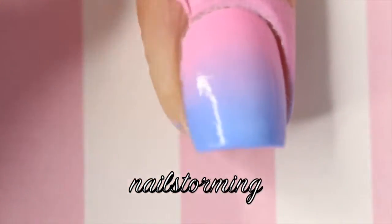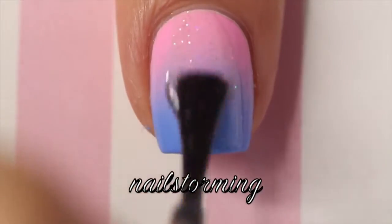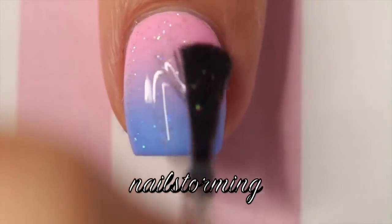I painted Perf by Floss Gloss and Swagger by Picture Polish on my nails and dabbed it on the latex-free makeup sponge three different times, and then peeled off the latex barrier.